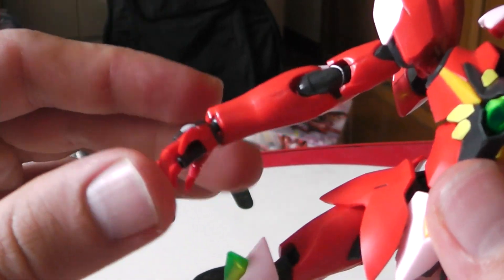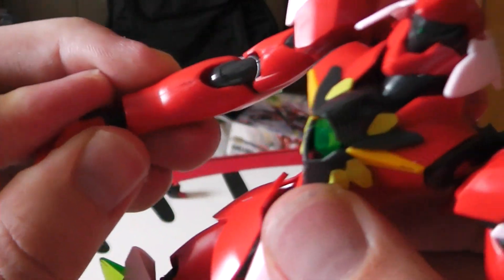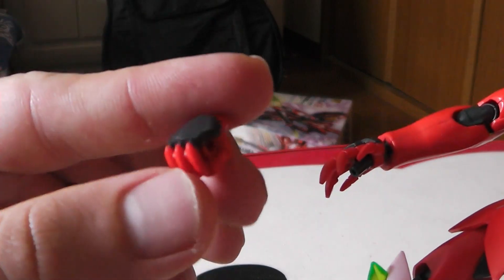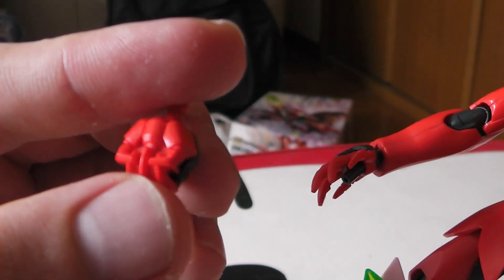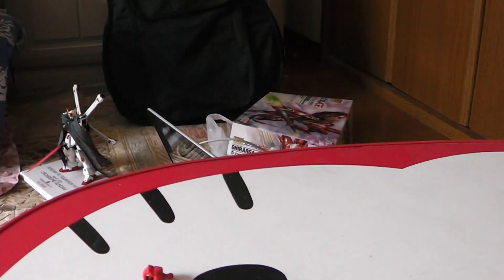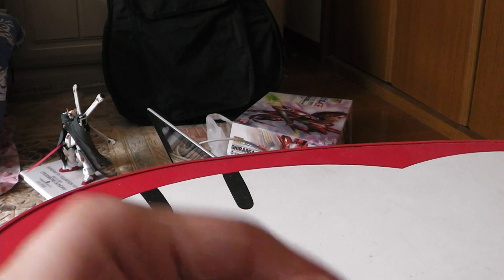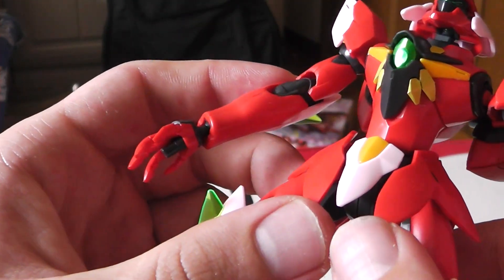For the hands, they can move — your typical enemy mobile suit hands. You're gonna get another set, one for each hand, which are the ones you can hold the spear with. This one's already holding the spear.